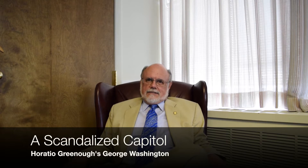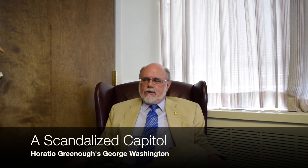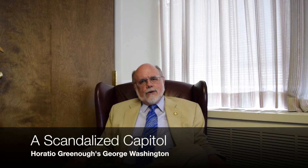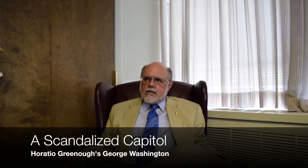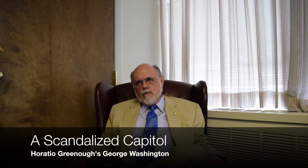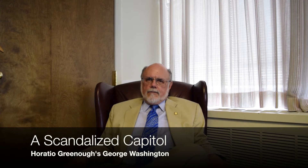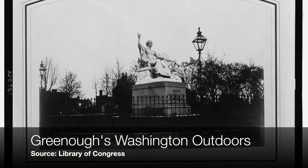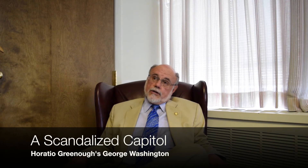Americans didn't like seeing our national hero bare-chested — we're not used to that kind of thing. They made fun of it, and the artist decided it must be the placement in the rotunda, so he had it moved so the light would fall on it differently. But still Americans didn't like it, and so they finally moved it outside. It was a distraction in the rotunda and people would climb on it, so after a couple of years outside they took it to the Smithsonian.